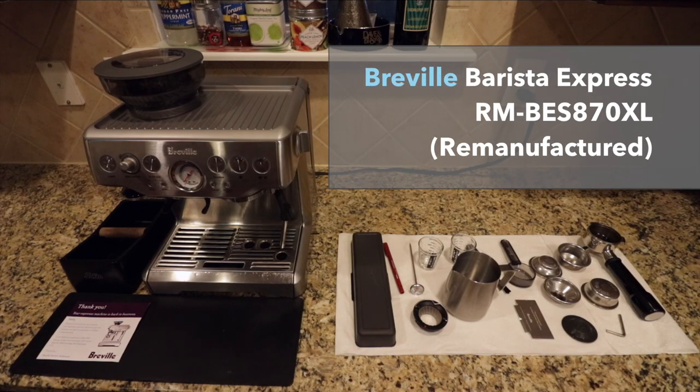Hey everyone, Nick Eilerman here, getting ready to sell my Breville Barista Express 870XL. I wanted to do this quick video before I sold it. I put it on eBay, so if you guys want to buy it, you can go click on the link in the description below, and you can buy it from me if it hasn't already sold.